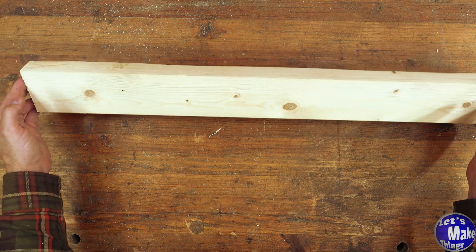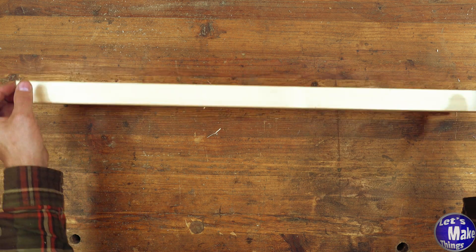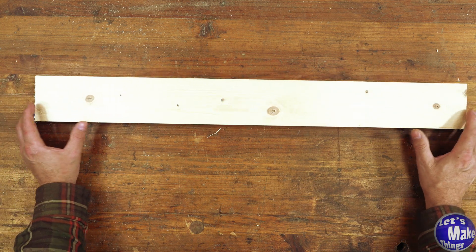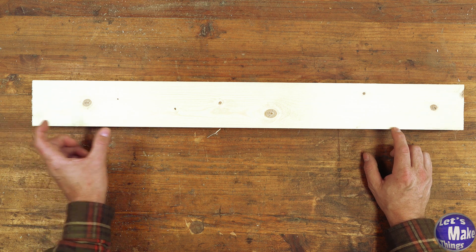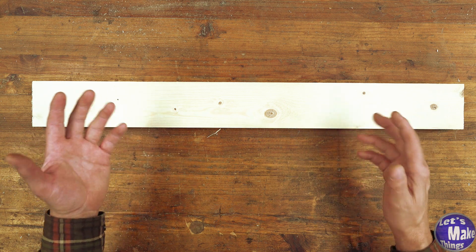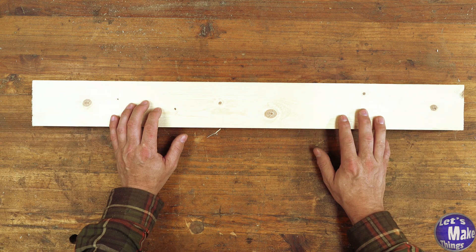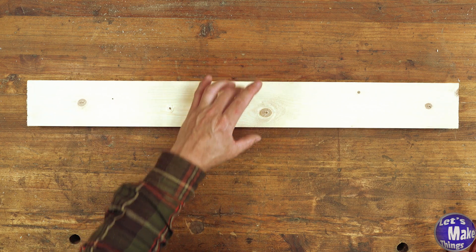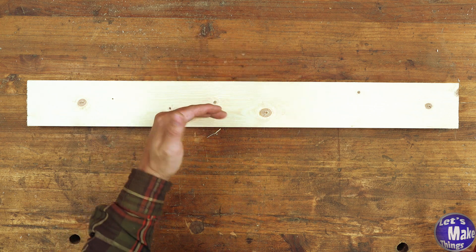With my 2x4 I cleaned it up and I've got nice straight edges. I want to make eight clamps altogether, so I'm going to divide this into two-and-a-half-inch sections. This will be really easy to cut on my table saw with my table saw sled, but you could use a miter saw as well. Since each clamp will have two parts, this will need to be divided into two sections.